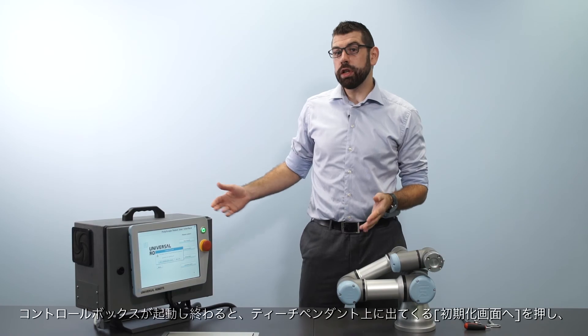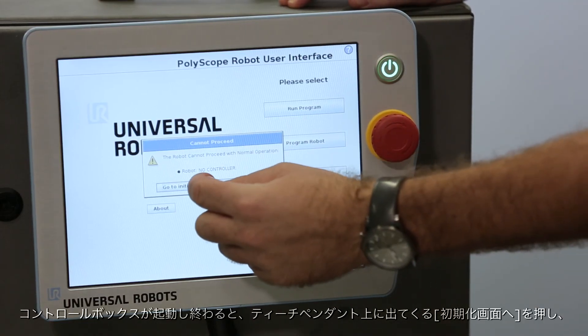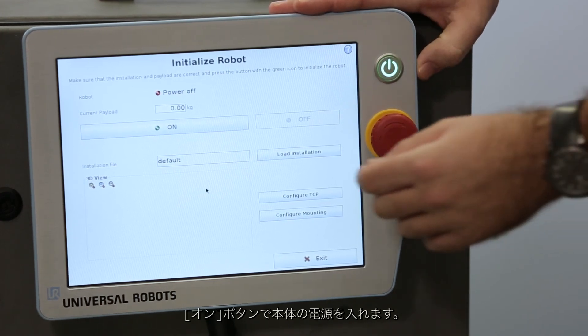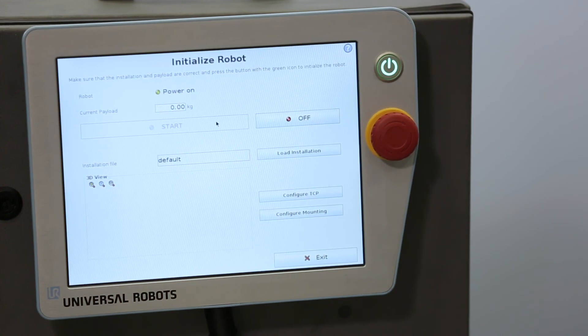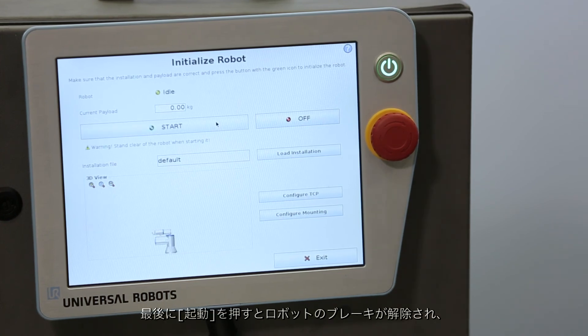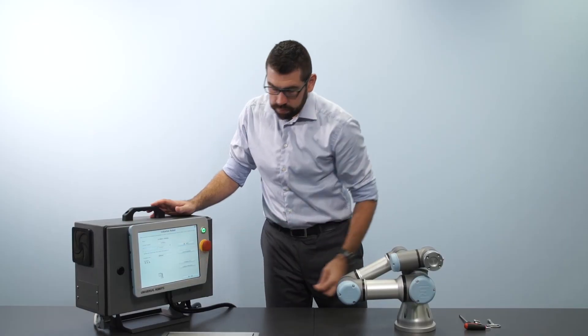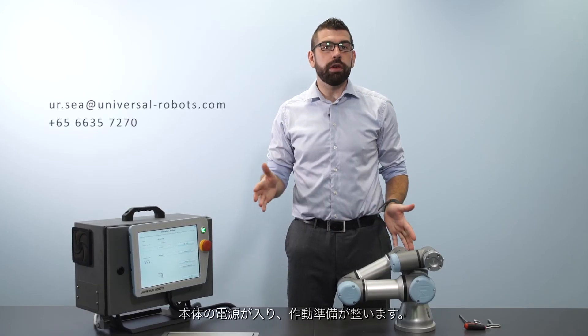It's a very fast setup process. Once the controller has finished booting, press the go to initialization screen button on the teach pendant and then press the power on button. Then the final step is to press start, which will unlock the robot brakes. And now the robot is powered on and ready to move.